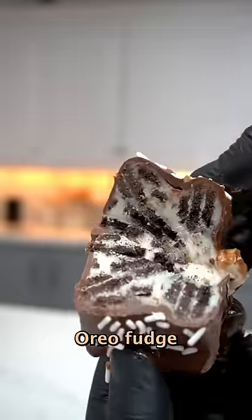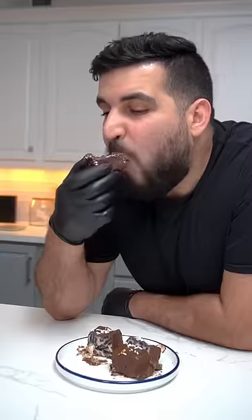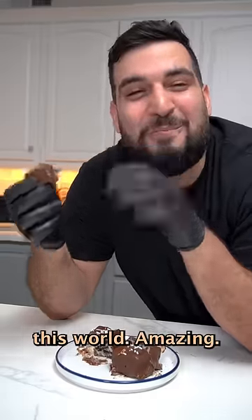Today we're making chocolate-covered Oreo fudge, and it's so easy to make. It only takes four ingredients. That is out of this world amazing.